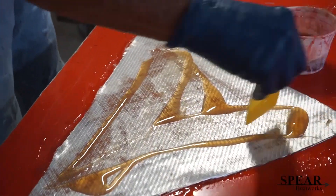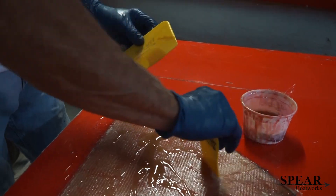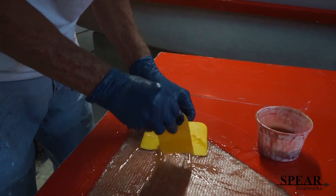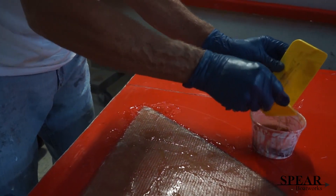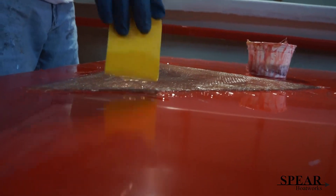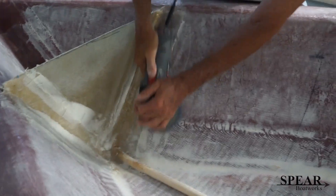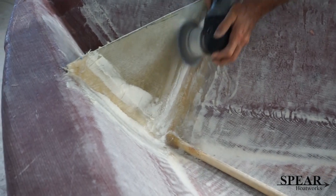If you don't have a proper layup table, you can just take a floor or a piece of plywood, anything, and put a piece of visqueen over the top of it and use that. It won't come out as smooth as off my layup table. If you have a big sheet of glass, like an old sliding glass door, perfect.